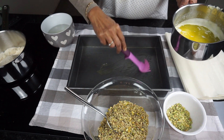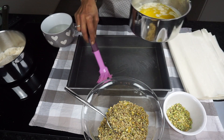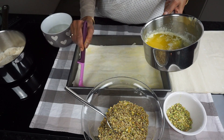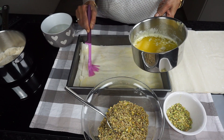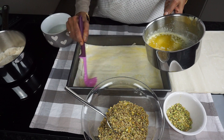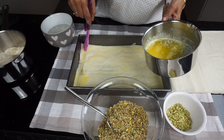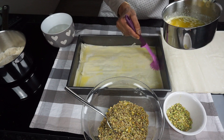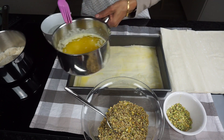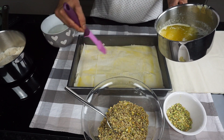You will need a deep rectangular baking dish. Brush the baking dish with a little bit of the melted butter. Place a sheet of filo pastry carefully in the bottom of the baking dish and brush it with the melted butter. If needed, cut the filo pastry to fit the dish. Even if the filo pastry cracks or breaks while layering, it doesn't matter as it will set once you brush it with the butter and when the sugar syrup is added towards the end.